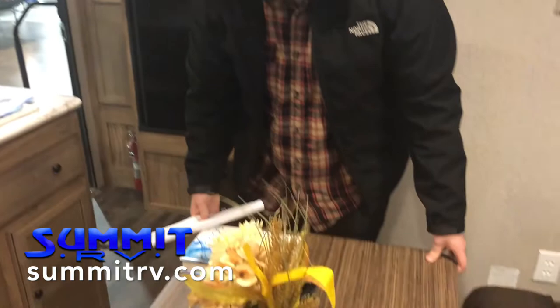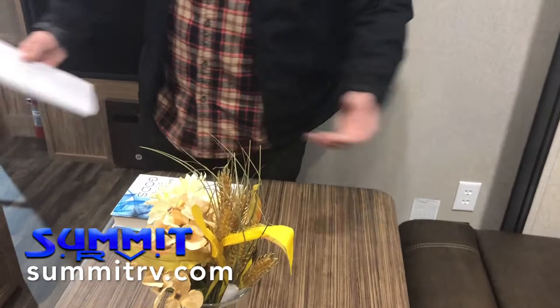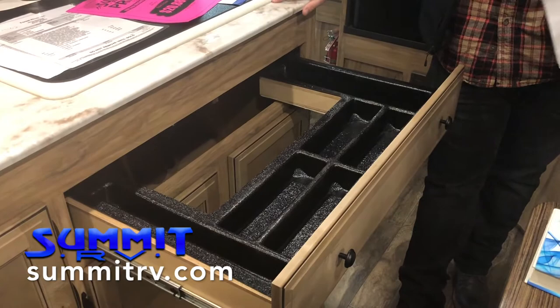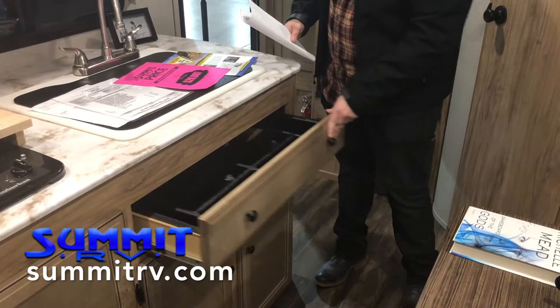We've got a bigger sofa that'll turn into another bed for that occasional guest. This here is a removable table. Most tables are going to be mounted, fixed in place, with a couple of poles that you've got to pop out any time you want to move it. This table can go outside with us, or we can just get it out of the way. Over to the right in the kitchen area, one of my favorite things about Coachman products is this drawer — silverware has a place now. Because they've intelligently utilized the space that surrounds the sink basin, we now have a place for it to call home.